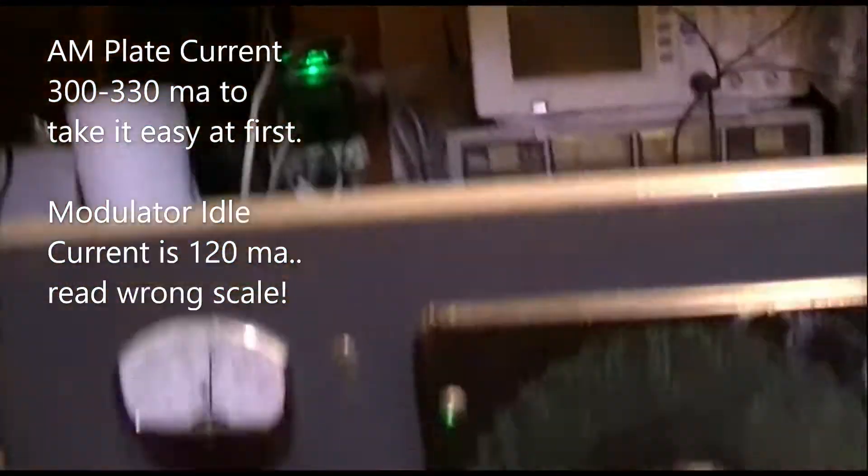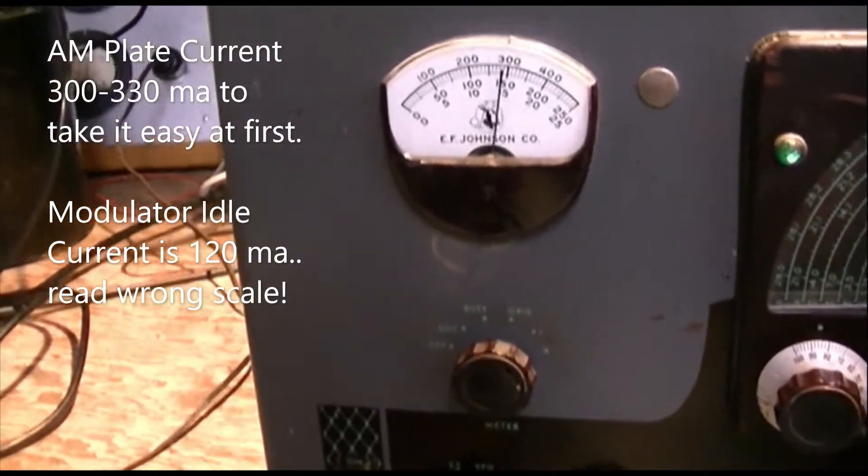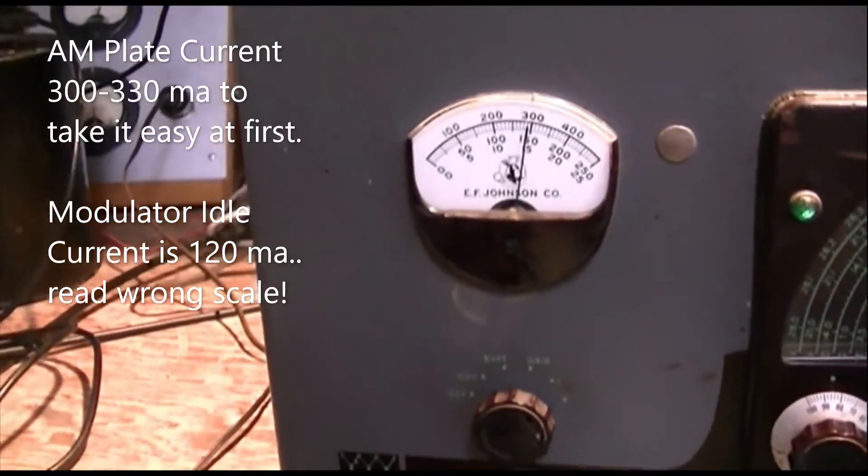About 150 watts of carrier, more or less — which is what it's supposed to do.